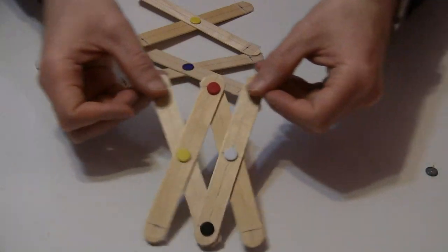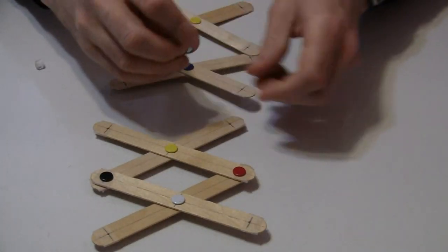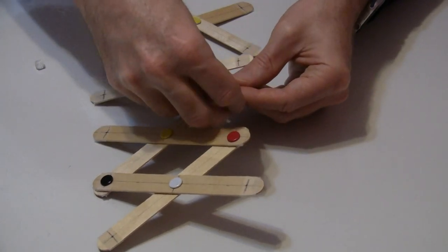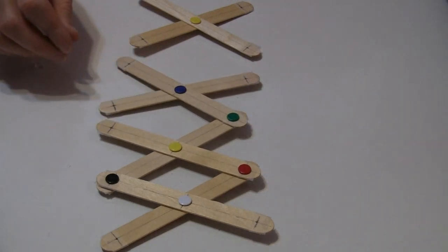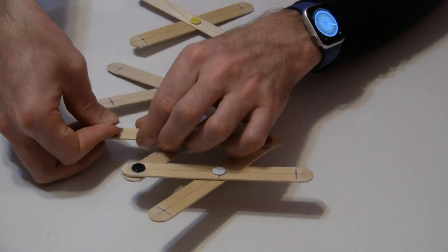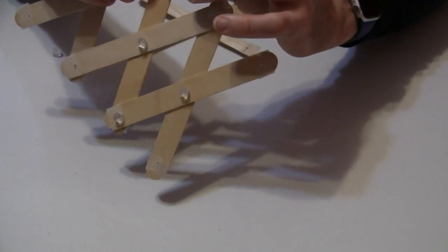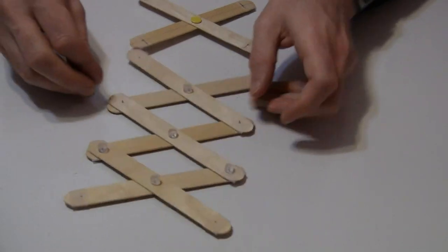So that you have two pieces that do this, and then keep going — one through the top on this side, then connect that to the bottom, and the top on this side through to the bottom. Make sure that your fingers are not over these holes — you do not want to prick yourself.